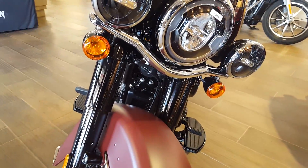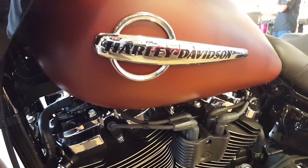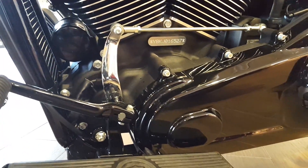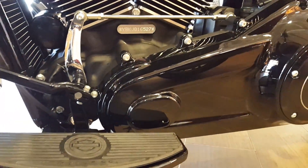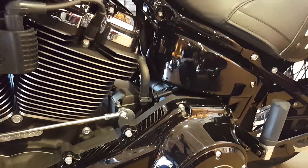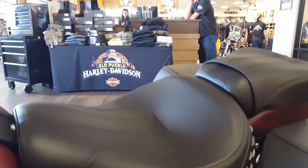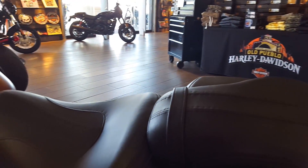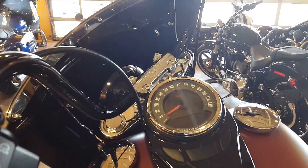Out front you have the Showa dual bending valves. The Showa fork reduces weight and provides linear damping characteristics for a more comfortable, better-controlled ride, and also improves handling. In the rear, Harley ditched the old Softail's under-engine hidden twin shocks in favor of a single under-seat coil-over unit. It makes it so they don't have to fight each other like the twin shocks did, resulting in a big improvement in performance, control, and comfort.